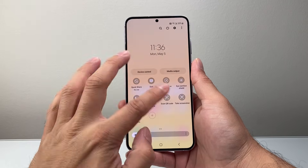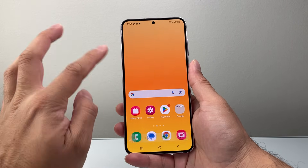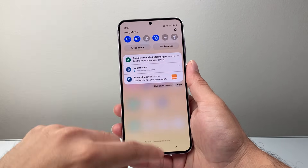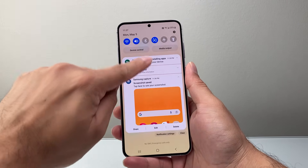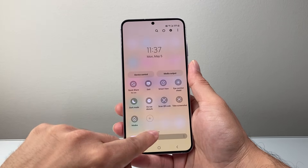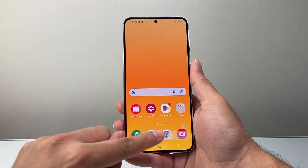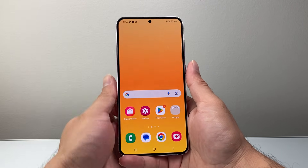In order to take a screenshot, you can just activate it from there whenever you're on a page. Let me show you how that's done — swipe down, look for that control again, tap Take Screenshot, and it'll take a screenshot of that page just like that.